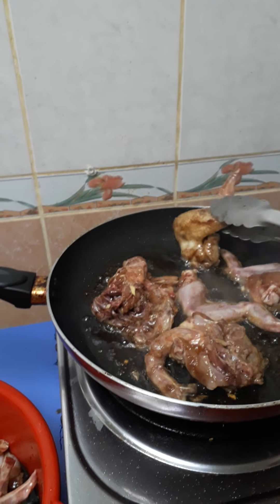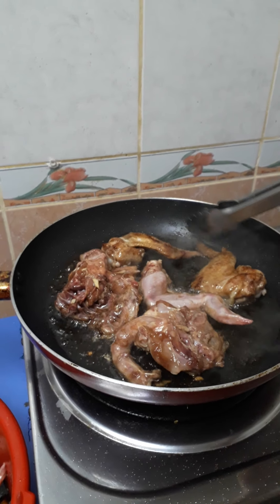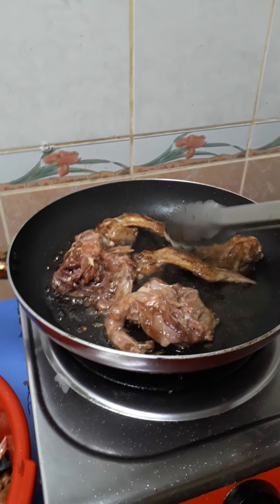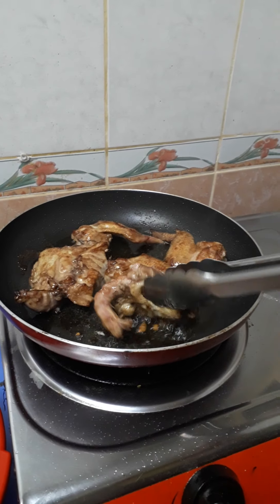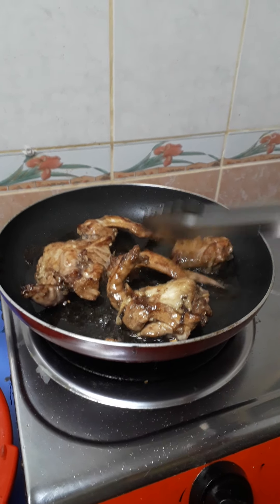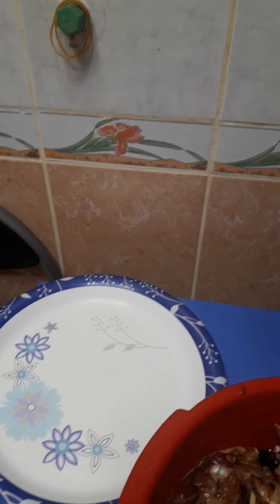I'm going to turn it. I forgot to cut the end of the wings but anyway it's okay, I'm not going to eat that part. After frying this I'm going to put it here — I will just separate it and finish all of this.